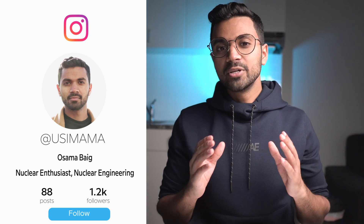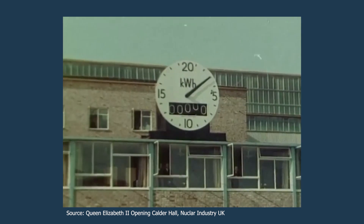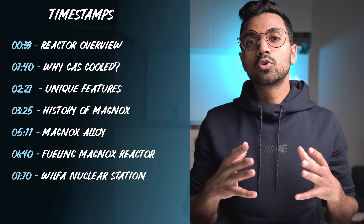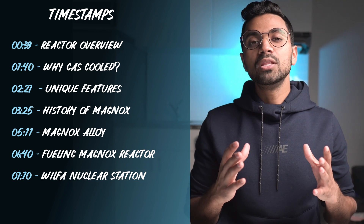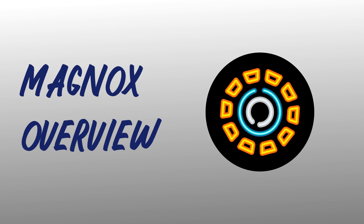Hey friends, my name is Osama. I have a background in nuclear engineering and my YouTube channel is all about nuclear science and technology. In this video, I'll be sharing an overview of a reactor design called the Magnox. I'll provide an overview of the history of the Magnox and its operations across the world, how this reactor operated, what makes it unique, and some aspects that make it very different from other reactors. Overall, this video is a short summary of the Magnox nuclear reactor.